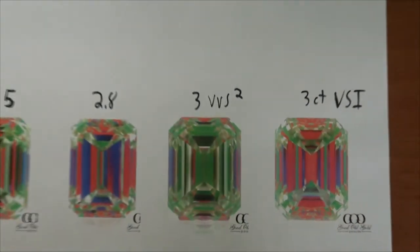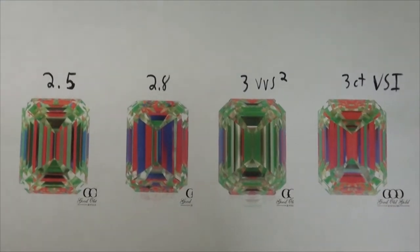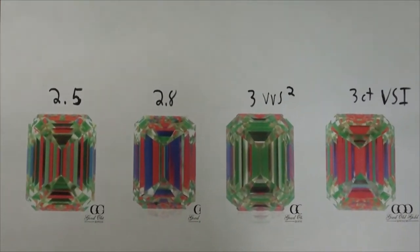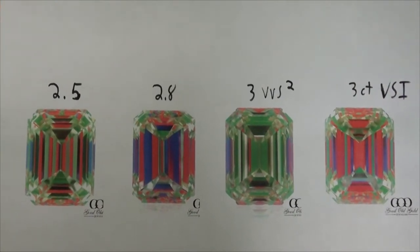Here's all four images side by side. If any diamonds end up being real duds along the way, I'm just going to take those out of the video and explain that during the process, because we only want to focus on the diamonds worthy of taking a closer look at.